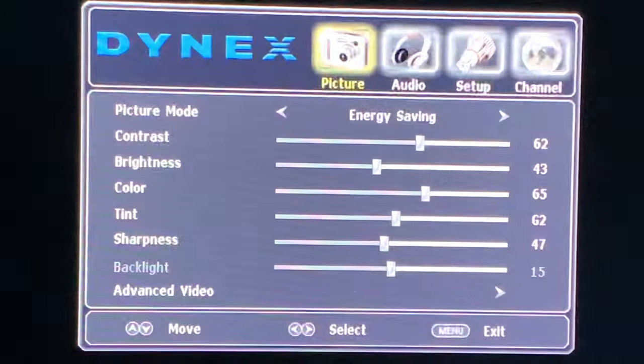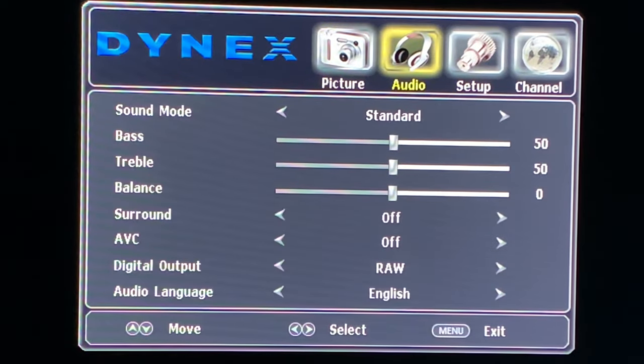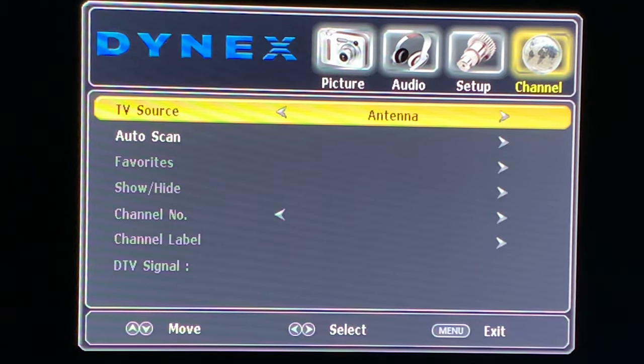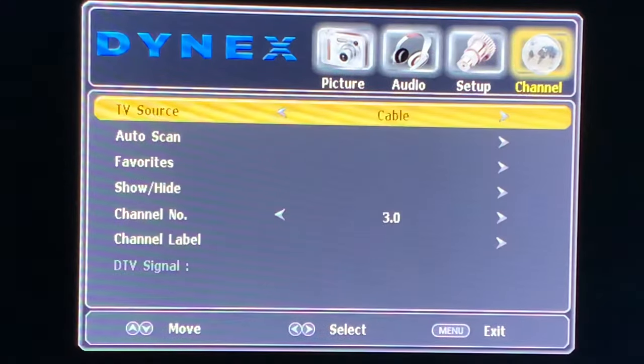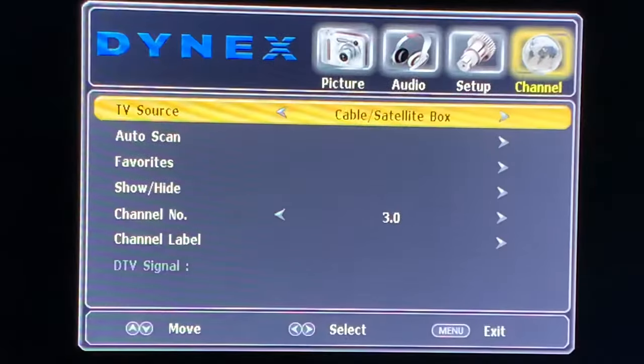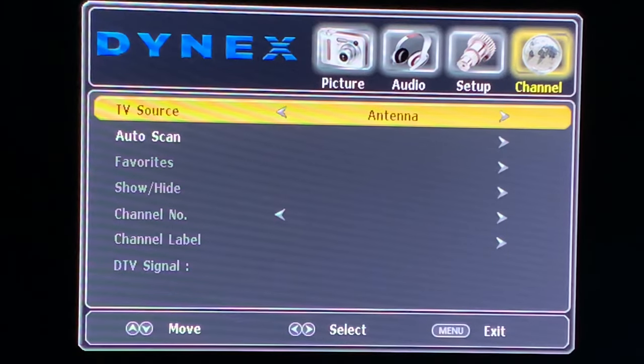Press the menu button on the remote control, then use the arrows to scroll over to Channel and then down to TV Source. Make sure Antenna is selected — there are other choices here like Cable and Cable Satellite, but make sure it's on Antenna, since that's the source you'll scan your over-the-air channels in from.